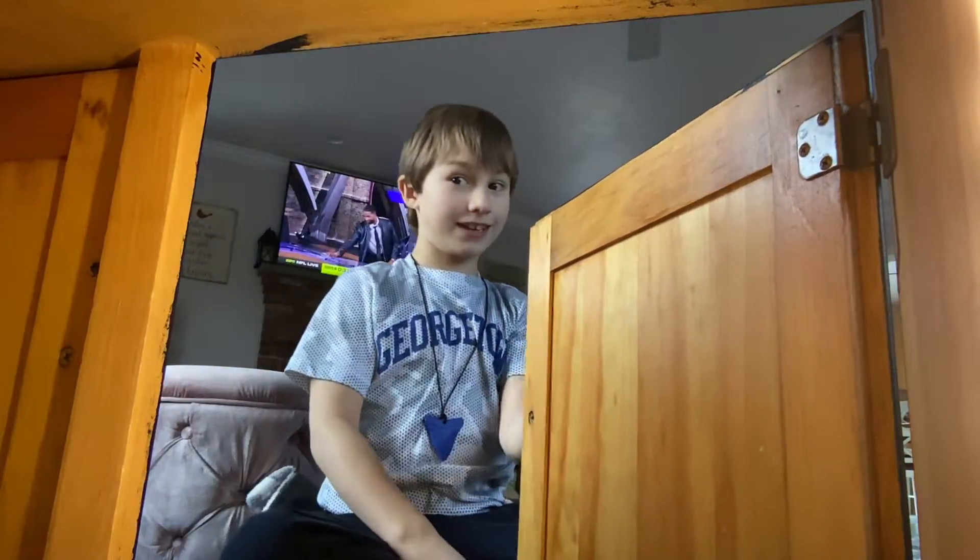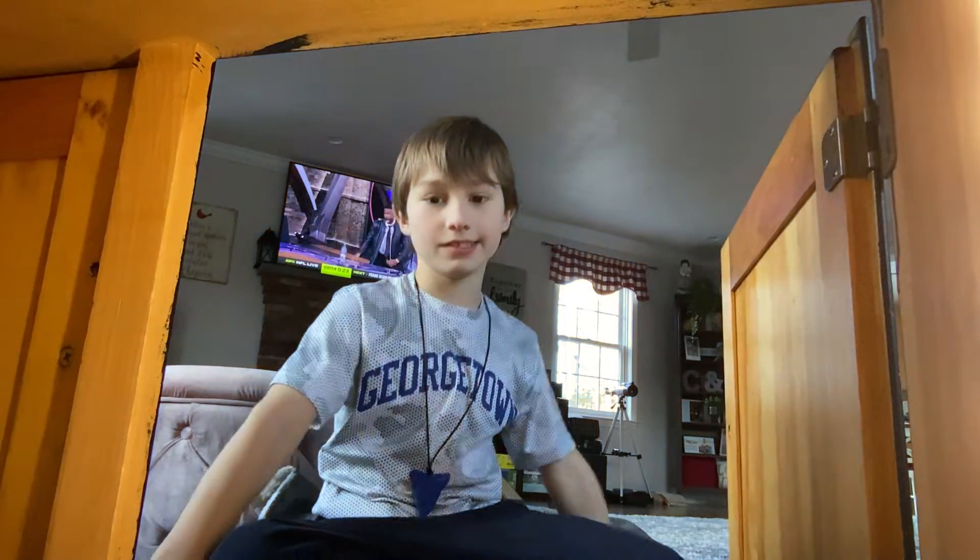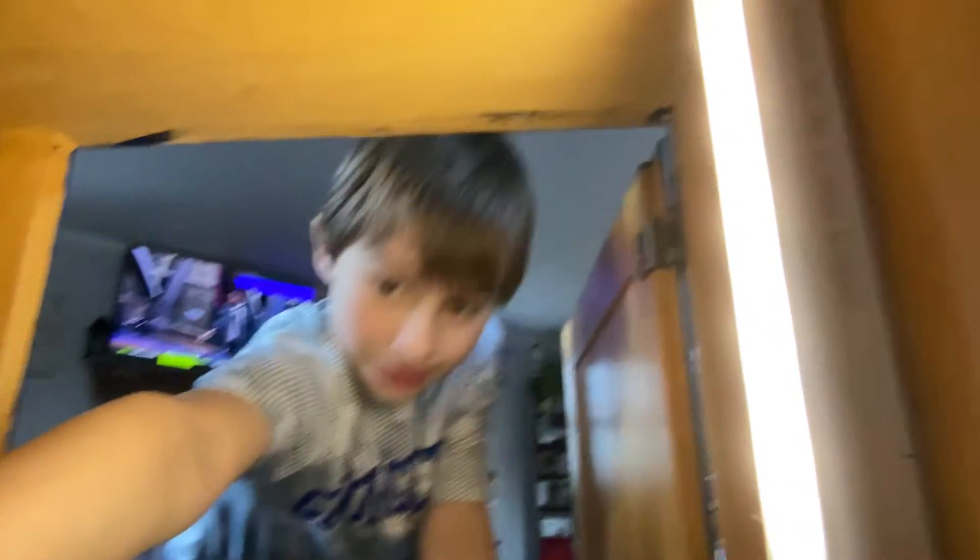Look, from outside it looks plain black, but when you open it, you can see the whole setup in there — how cool is that! I'm going to go ahead and close the door now. Bye! Just did that.